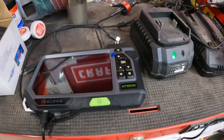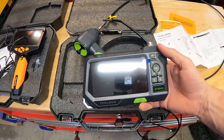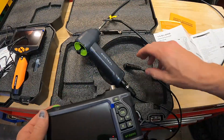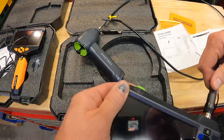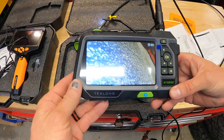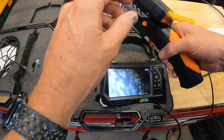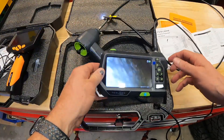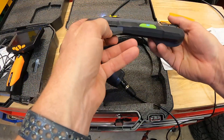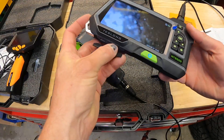After plugging the unit in to charge, I went in for dinner. Checking back — looks like it's fully charged when the light goes off. Let's get it put together and power it on for the first time. I thought I needed to put a memory card in it, but the symbol on screen shows there's already one in there. Sure enough — it came with a 32 gig memory card already installed.